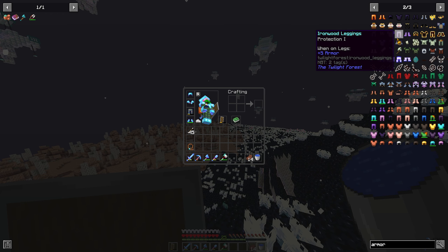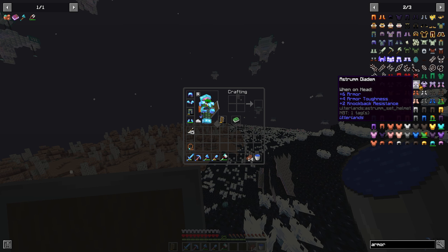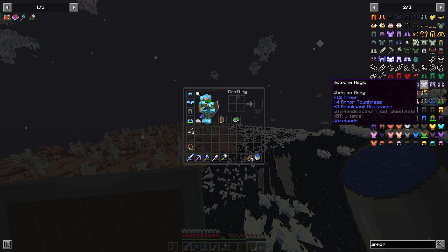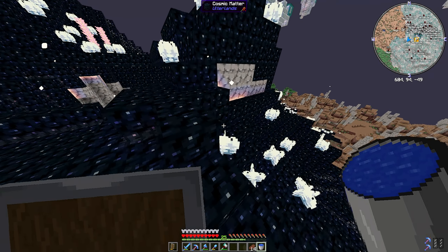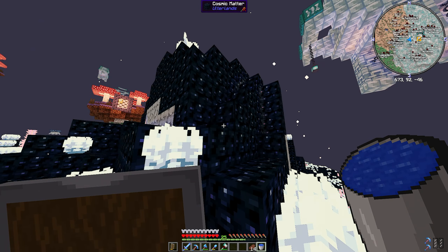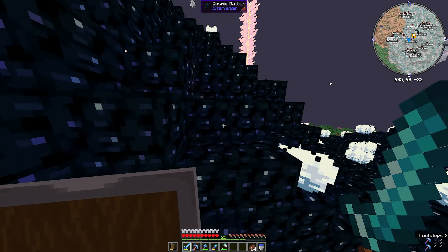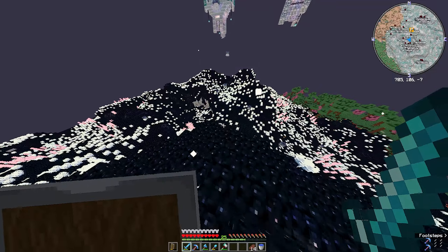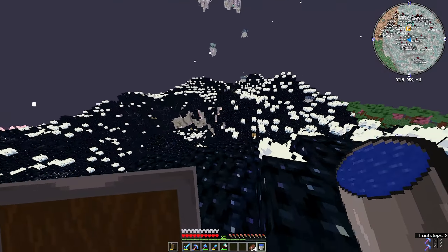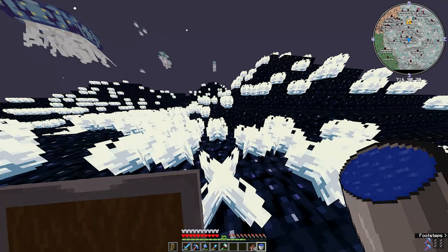It seems you can get absolutely insane armor here. There's astrum armor and the astrum aegis - I'm pretty sure that's in Terraria Calamity. I don't know how to get astrum. After further investigation I'm still confused - apparently it's a whole different dimension where you get this stuff, but you need stuff from this dimension to make the portal to the next dimension. I don't actually know what the portal is made of - I think it needs an item from this dimension after you kill a boss.